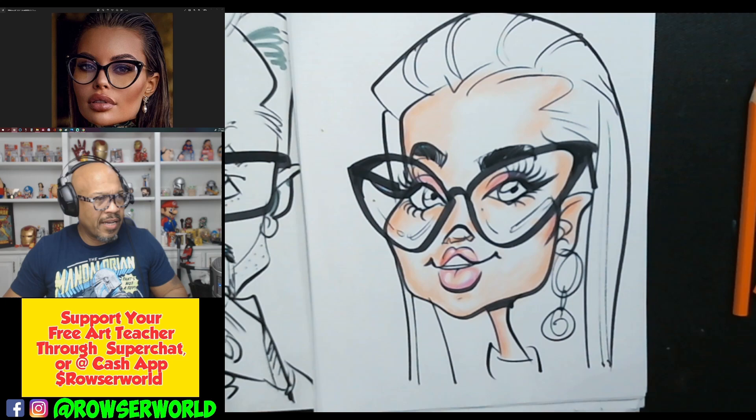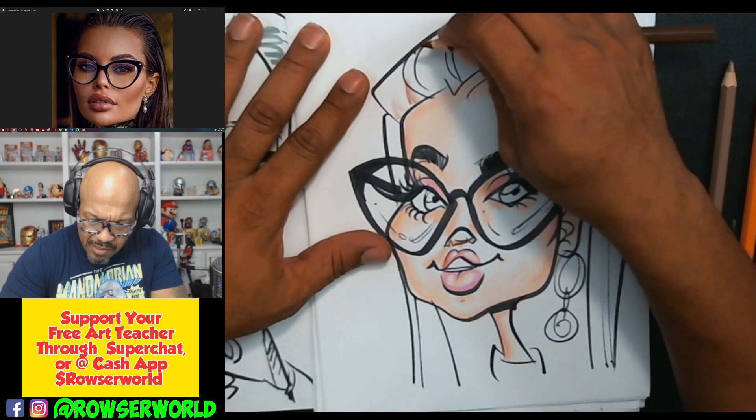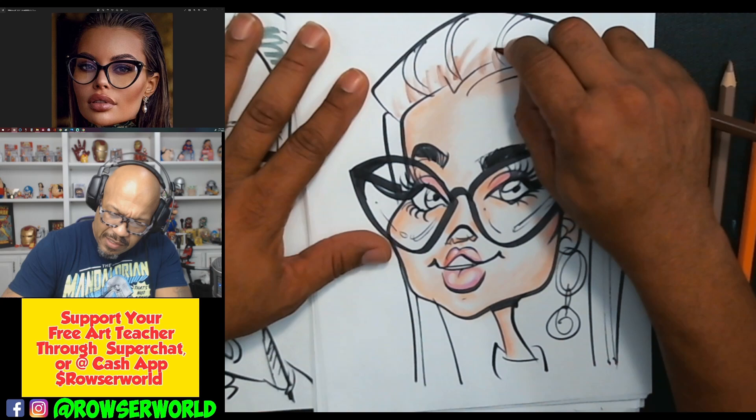Now we need some brown here for this hair. We've got some brown — I guess we could just use this pencil brown right here. And we'll just do it real quick.